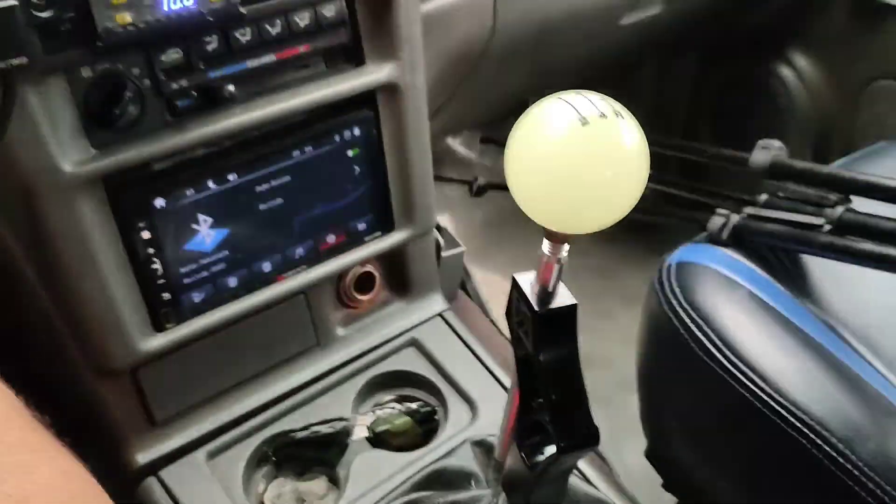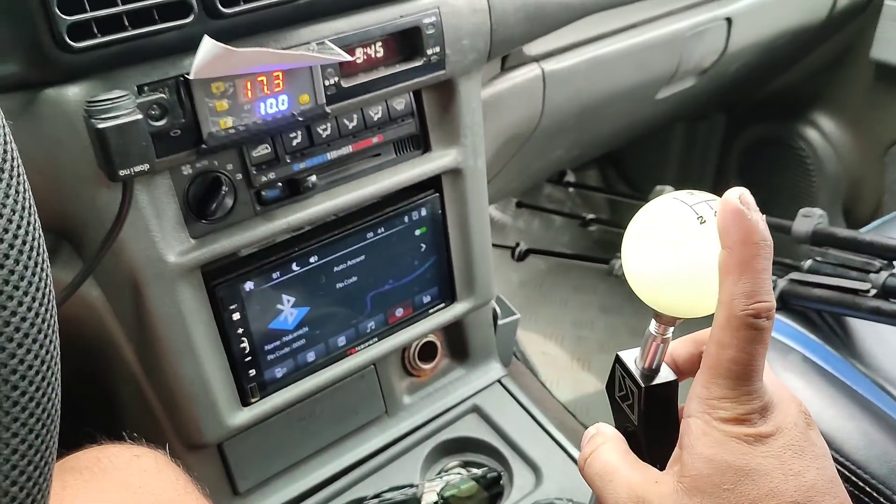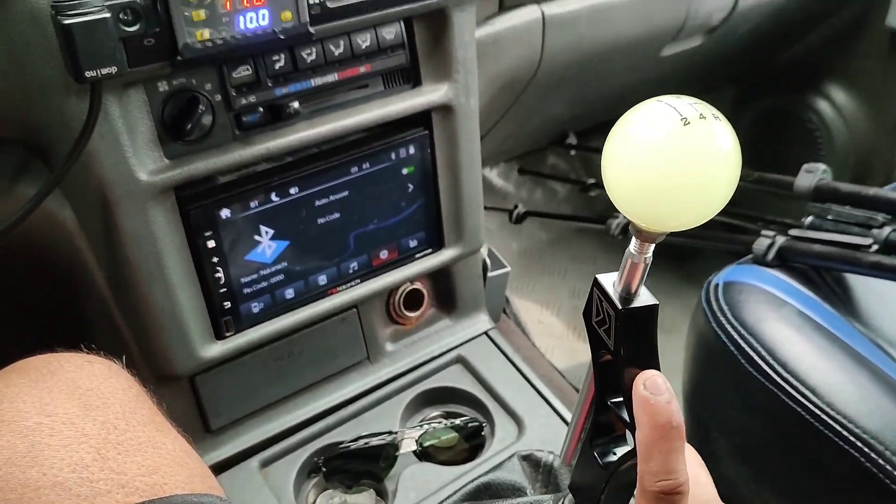So ito naman yung steering wheel. Shift knob — K-Tune — galing lang yung Shopee. Test natin dyan.